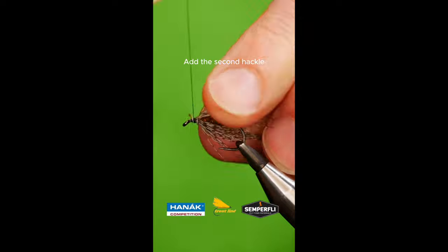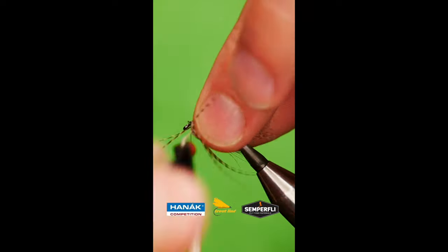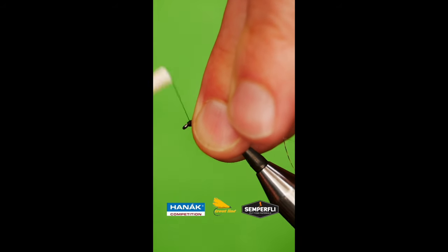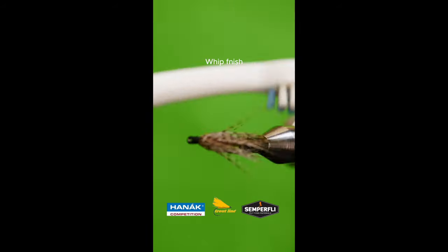Add the second hackle of teal duck feathers. Build a head. Whip finish. Brush out.